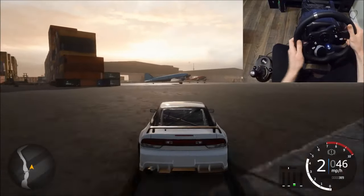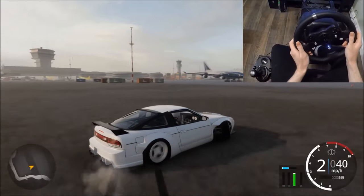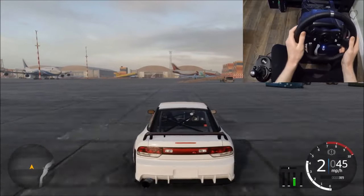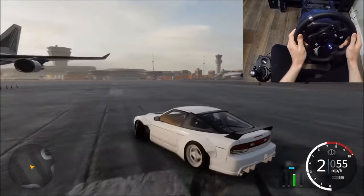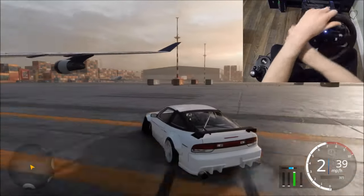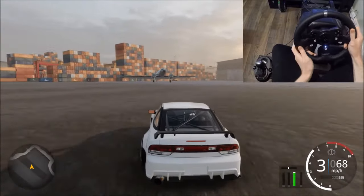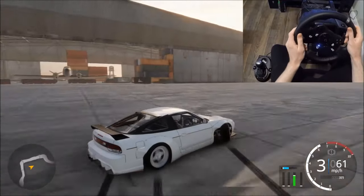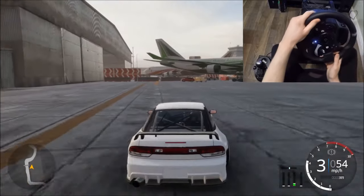Practice clutch kick drifting not just to the left but to the right — don't just practice turning one way. Another method to start a drift is a sharp turn-in. You give it a really sharp turn to the direction you want to drift, and then a split second later the car will break traction and start drifting, as you can see here. You just give it a sharp turn to the direction you want to drift, and then a split second later you let go, the car self-steers and starts drifting. That's another method as well.